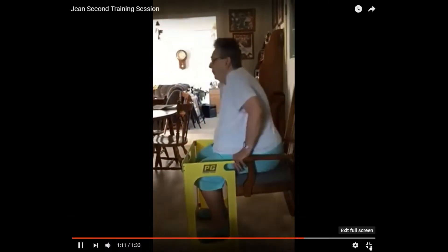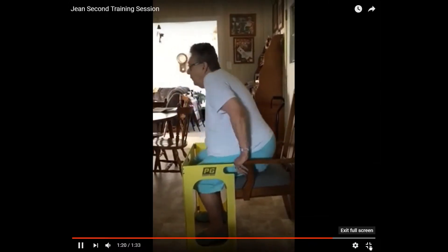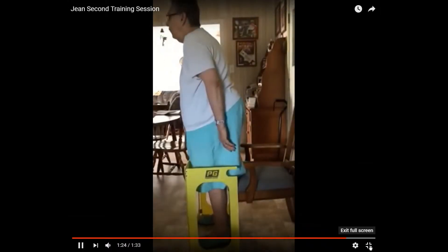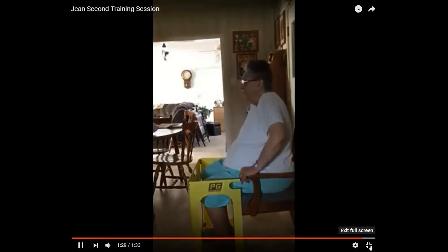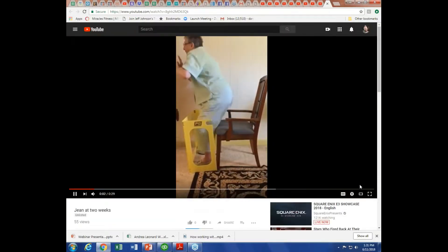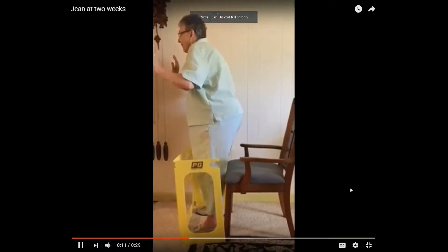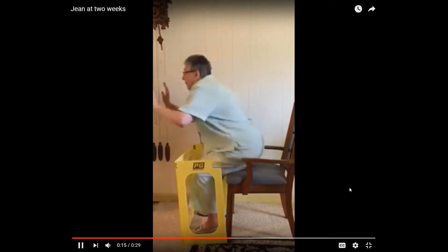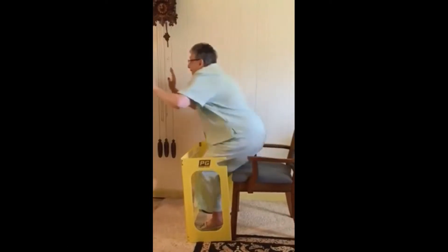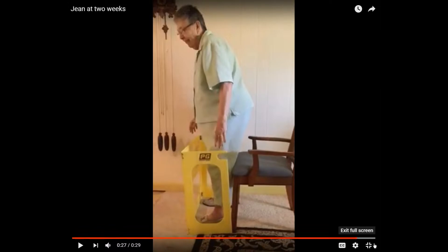We're teaching the body to absorb — eccentric work is a big part of this, we're teaching the muscles in the legs. I believe this approach could very well help with fall prevention, even more so because of teaching absorption of the body. Training session two — she's becoming more confident. Two weeks later on her own she decided she could do this without pushing off the chair. I'm beginning to see stronger core muscles. This type of squatting, making sure the knees stay behind the toes and learning to balance, absolutely builds the core in a positive way.